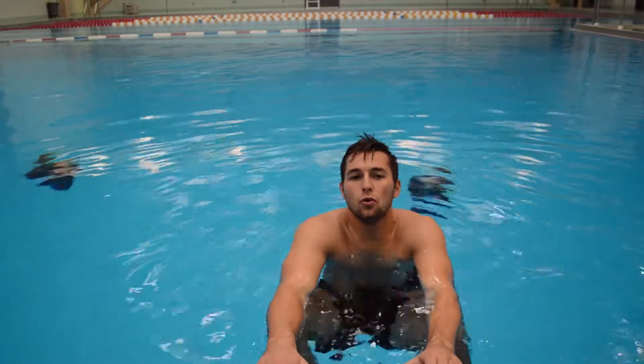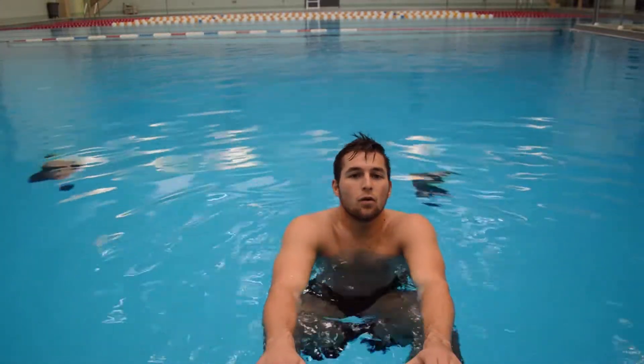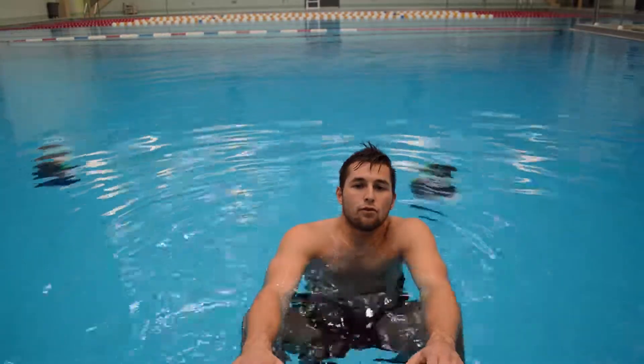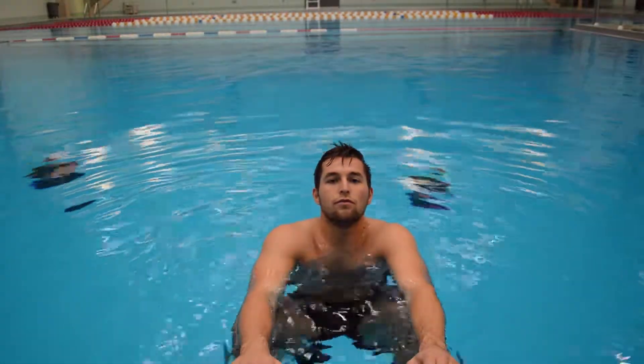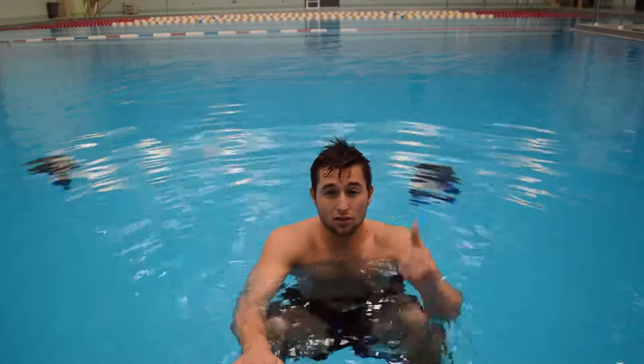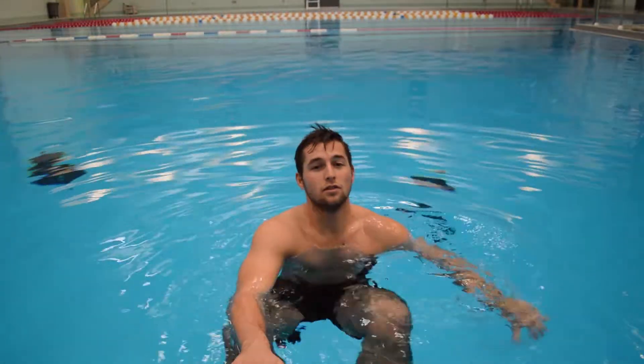For those of us who just want to play the game and aren't really concerned about learning how to tread water, the pool also offers a multitude of inner tubes we can use while we play the game. Up next we're going to talk about swimming, which is especially important in this game.